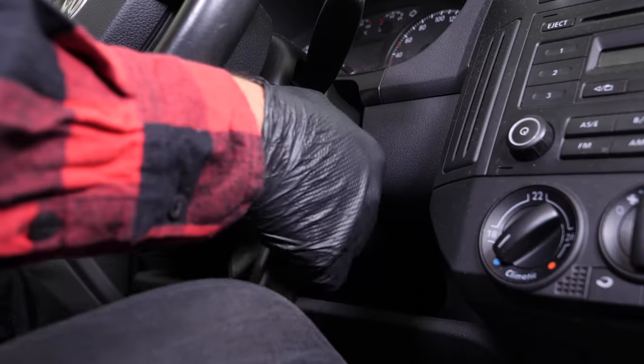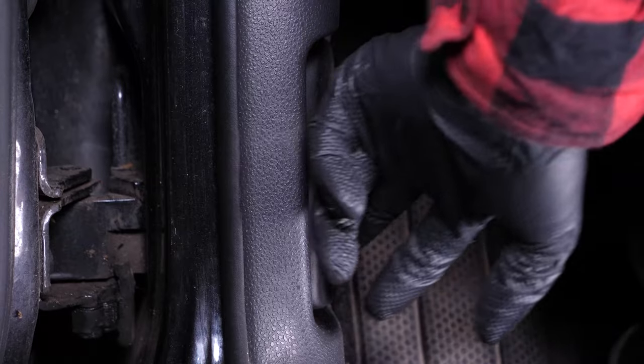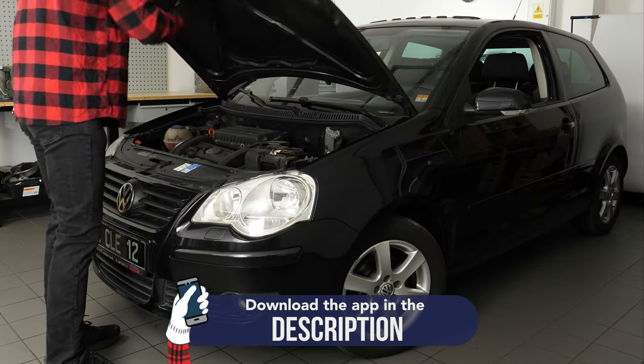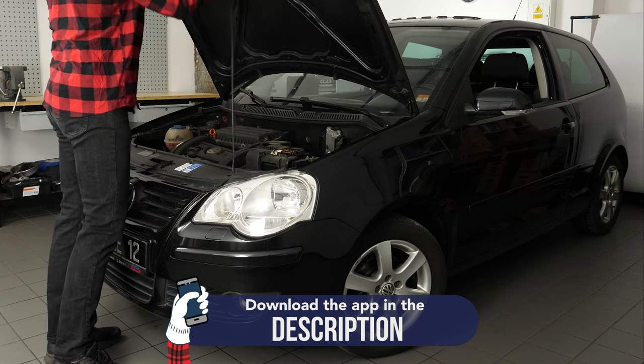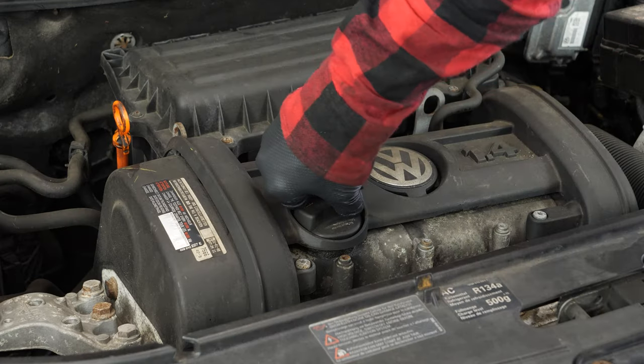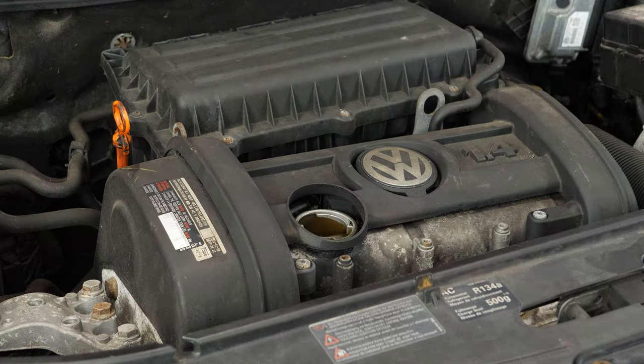Turn off your vehicle's ignition, set the parking brake, pull the hood release handle and open the hood. Open your oil filler cap — this will facilitate the flow of oil when draining.